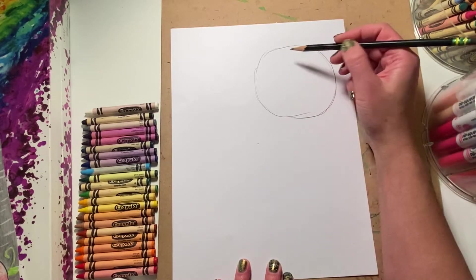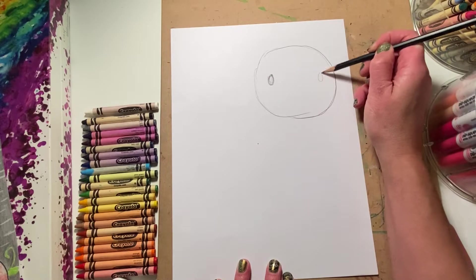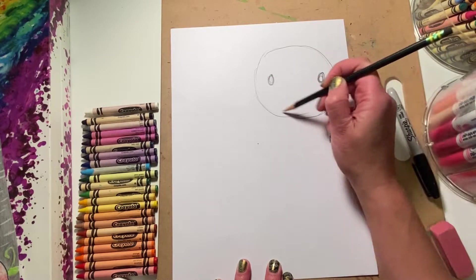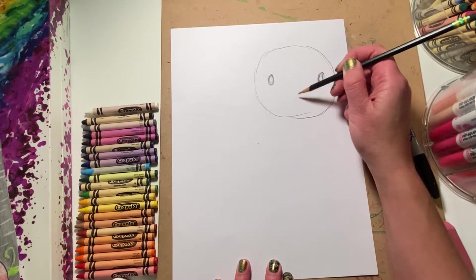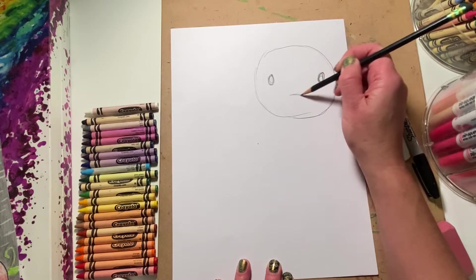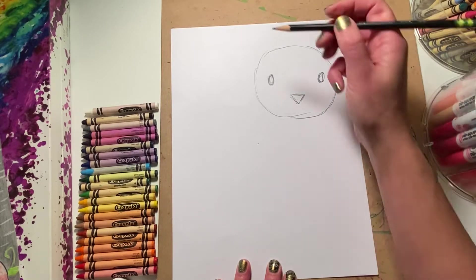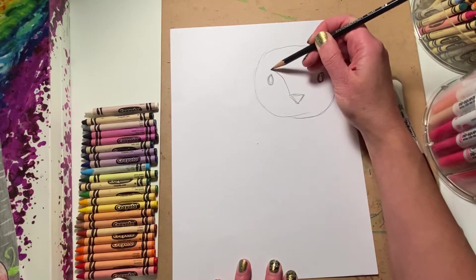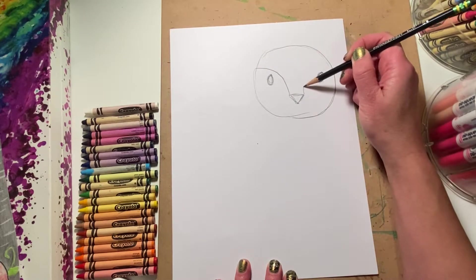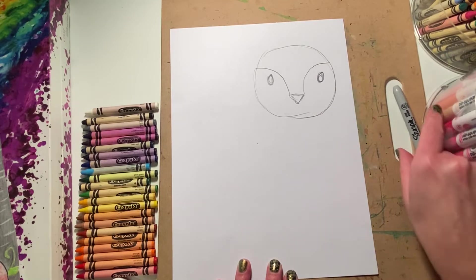Next I'm going to draw where the eyes are going to go, so I'm gonna put them right here and right here. And then we have to place the nose in the center of the face but lower. I'll just add some lines from the nose over to the side of the head like this and like this. Let me repeat that with my marker.